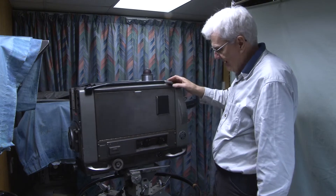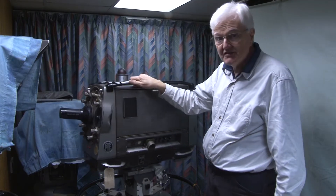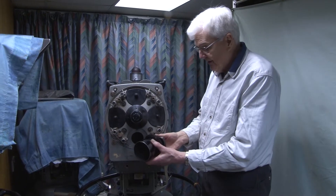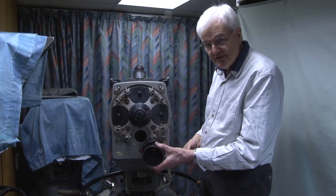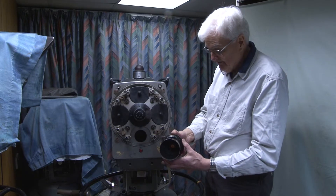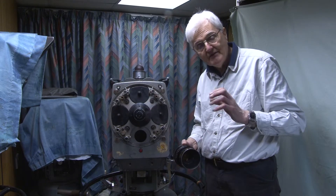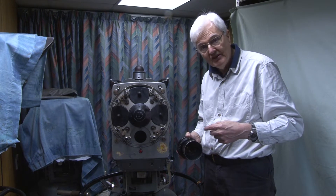It's quite a big thing, and it's interesting to decide where to start on such an explanation of this. Perhaps a good place is to start where the light goes in. This is one of the lenses — a 3-inch lens, which is a very common size, and it fits in there like that. The iris is driven by the iris motor there, which drove all four lenses at the same iris setting, so that when you change lenses, there wasn't an apparent change in scene brightness.